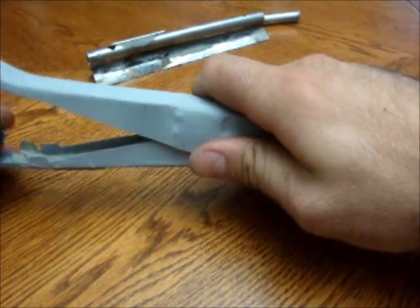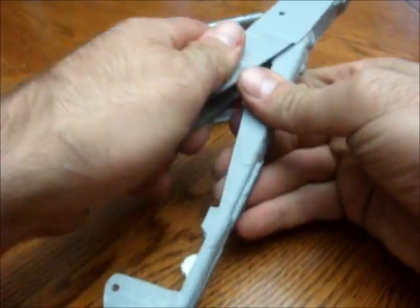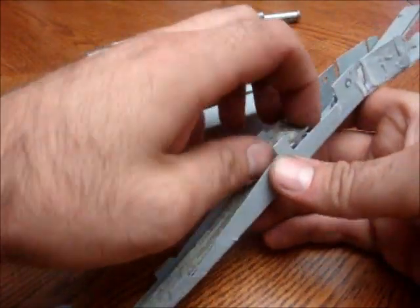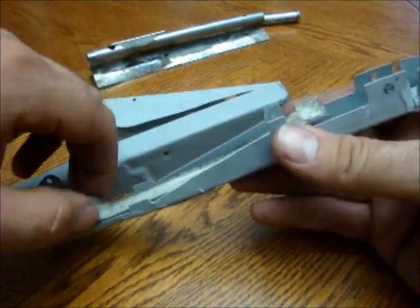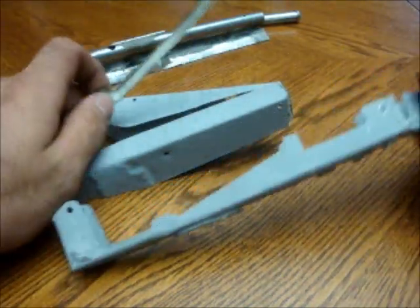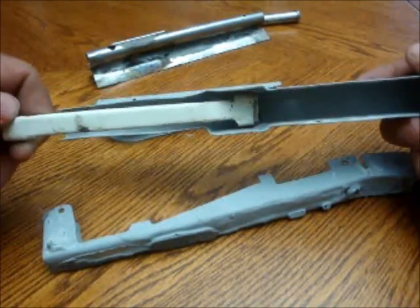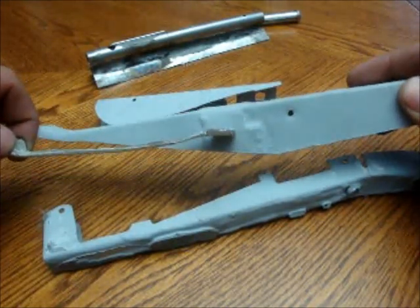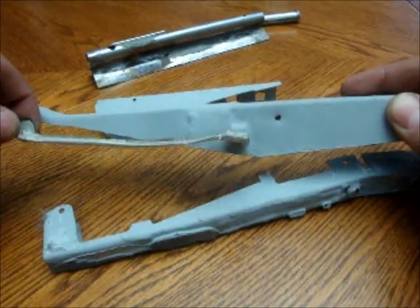Not very easy to take apart because I haven't finished it. You can see the safety rides in here. When it was here, it couldn't be pushed down. Slide it forward, it allows a full movement. So this could push down like this — before you couldn't do anything.